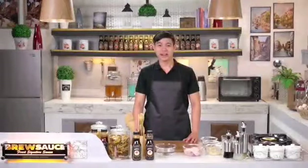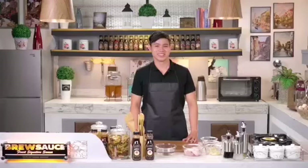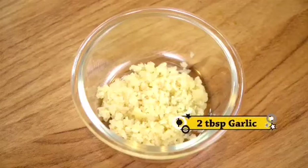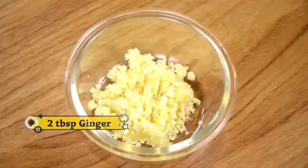Here are the ingredients we will use. First, half a kilo of chicken, thigh part, boneless. Next, 2 tablespoons of garlic, shredded. Then 2 tablespoons of ginger, also shredded.